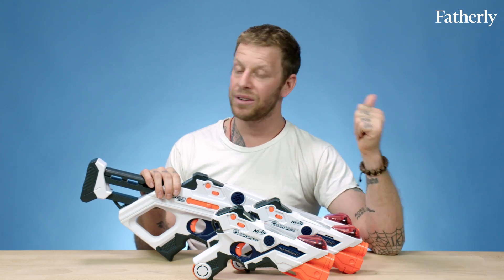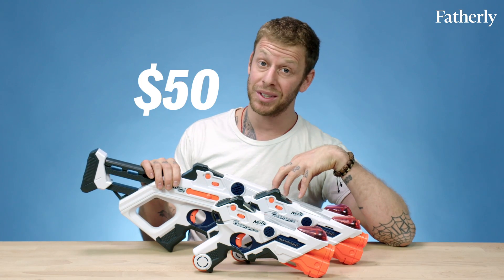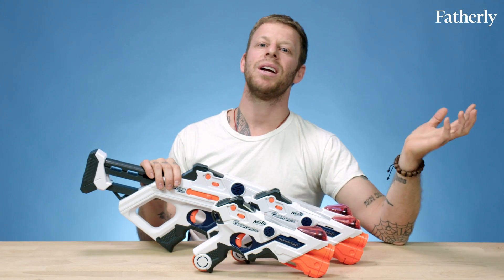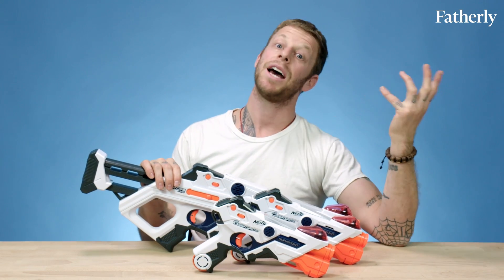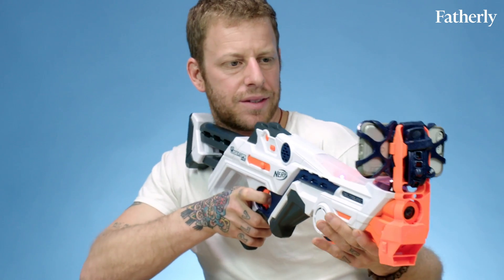On the negative side, first of all, they're expensive. These two are $35 and this one's $50, so they're pricey toys. Second of all, they take a ton of batteries — this one takes six batteries, these take four apiece. Also, like every other toy these days, there's an app that goes with these Laser Ops. I feel like laser tag should just be laser tag, but it's good to know and good to have.